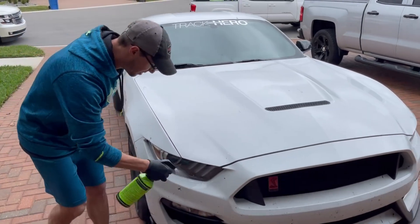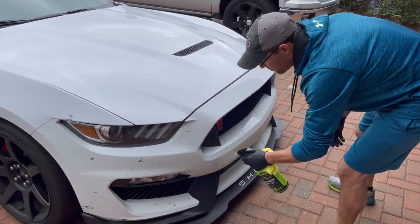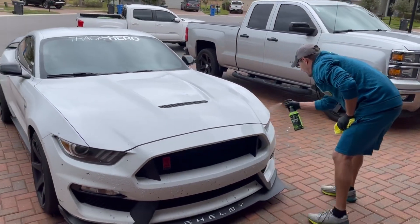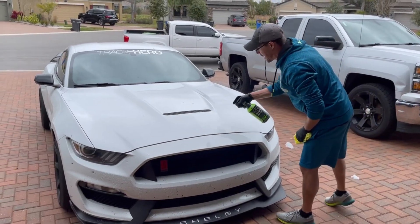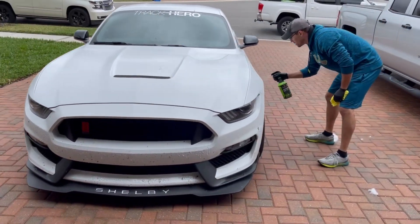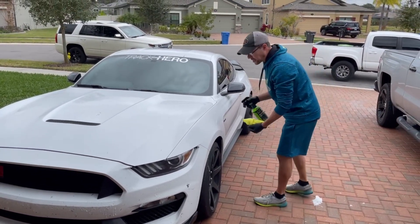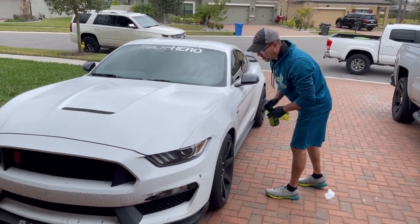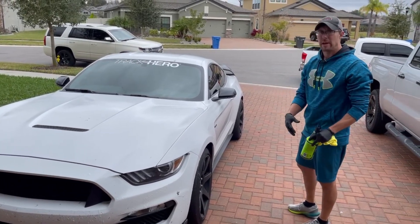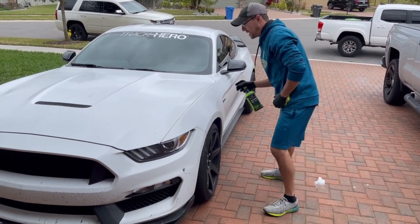There's a lot of iron on it. What is this stuff, Sean? It's just an iron removal. It usually happens when you're on track or on the highway — you get iron deposits on the paint. On the track, the rotors are iron, so you get a lot of dusting and since it's hot it sticks to the paint. There are ways to remove it: you can chemically remove it, which is what we're doing right now, or you can clay it off — but sometimes clay is more of a pain. Since we're not doing any paint correction work today, I'm going to try to make it as easy as possible on me and the car.